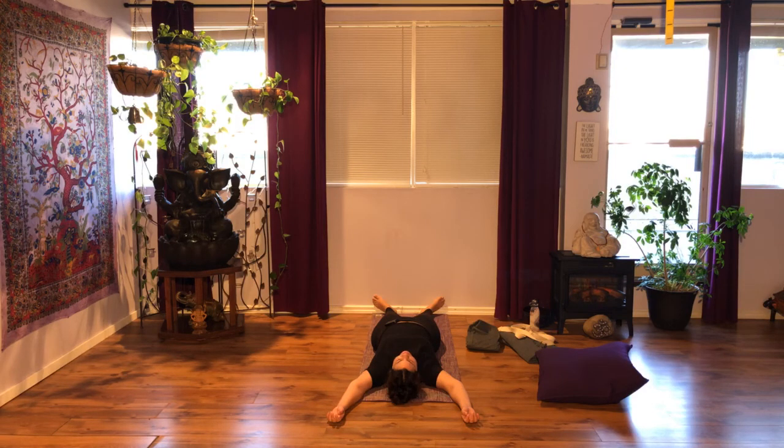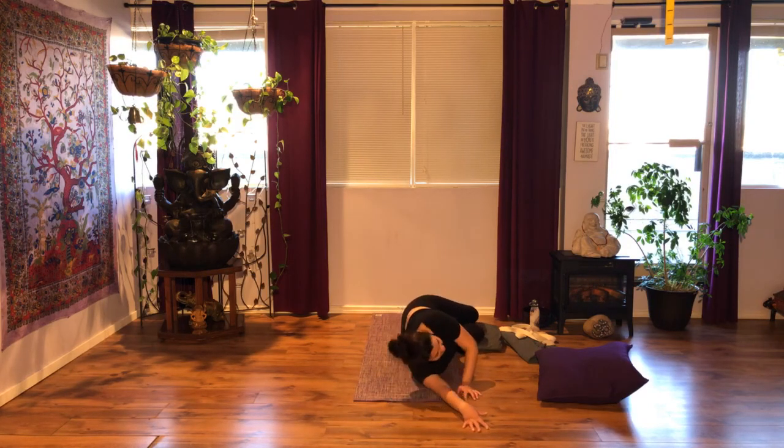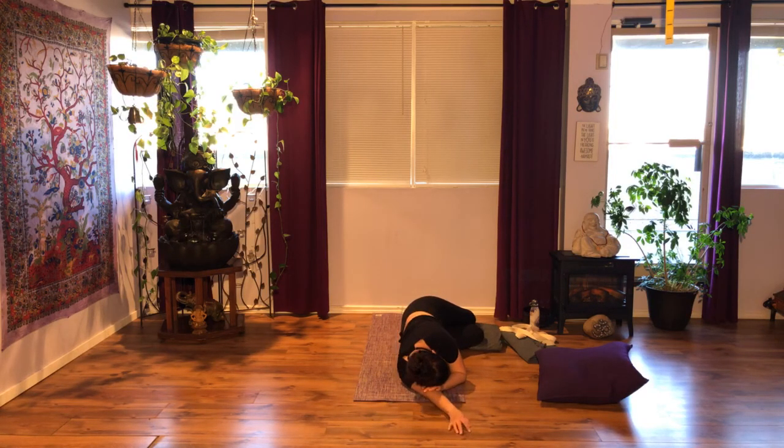Notice your breath. Bend your knees, bring your foot soles on the floor, and move onto your favorite side. Take a few moments here — checking in once again. Scan your body from bottom to top. Check in with your breath. Use your top hand to mindfully help yourself up onto your seated position. Use your props to sit up tall.